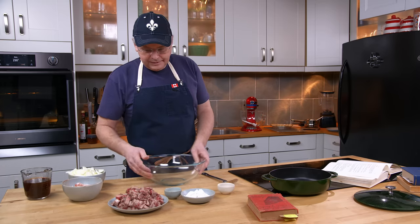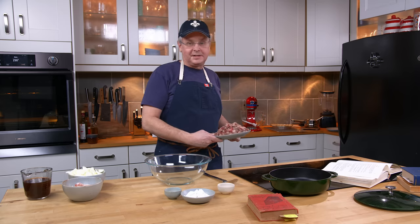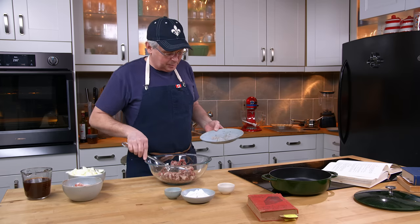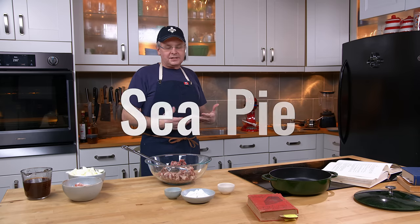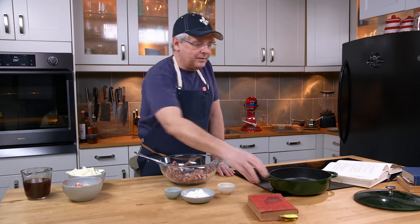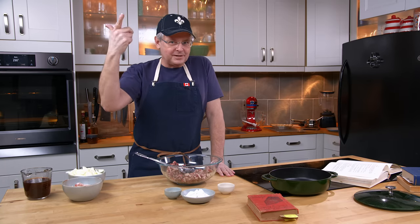Now, I'm Canadian. I have never come across something called Canadian Pie, which doesn't really mean anything at all. So I took a really good look at this pie and what was in it. And as I'm reading through it, I realized it's a sea pie — it's an English sea pie. And I couldn't understand why this book would call it that, but it took me about five seconds to come to the next conclusion.